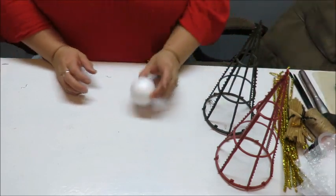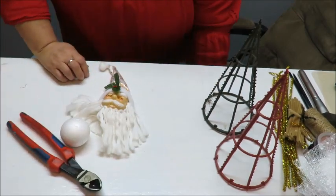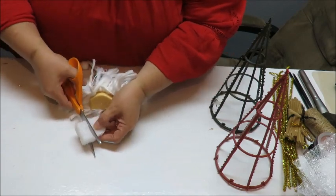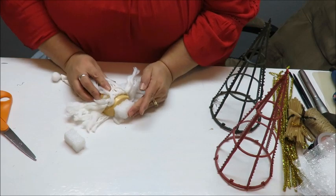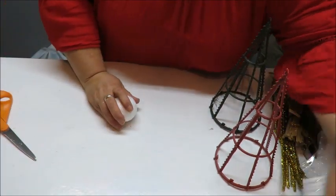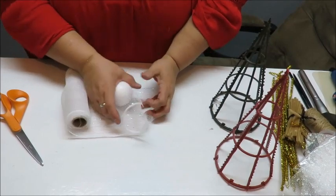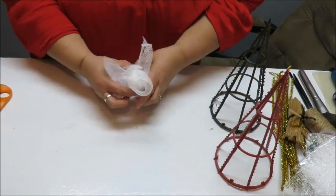The next thing I want to do is prep my little heads. I'm going to take my little styrofoam ball and my Santa head. I'm going to take a little piece of styrofoam and cut a smaller piece, then glue it to the bottom of the Santa head because I'm not sure yet how I'm going to attach it. Now I'm going to take the styrofoam ball for the angel head and cut some white mesh — I'll cut two squares that will fit around it — then bring the mesh up around the ball to cover it.